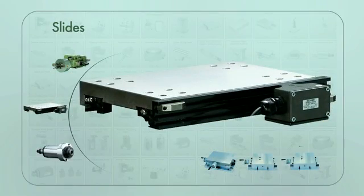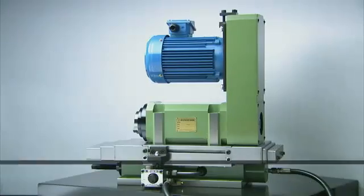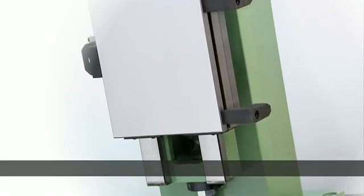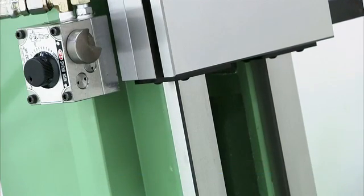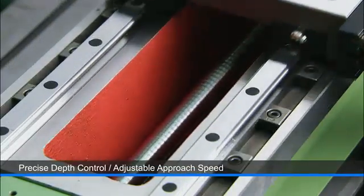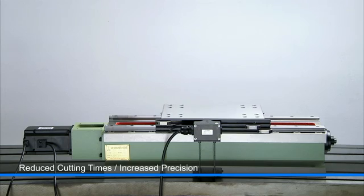To complete the package, Hardy also provides a full range of slides with three key product ranges available: hydraulic slides, servo driven slides, and vertical slides that can be either hydraulic or servo driven. The servo driven slides use ball screw and linear guideways, delivering not only precise depth control but also adjustable approach speed so that you can quickly move the attached spindle into position for cutting, reducing cutting times and increasing production efficiency.